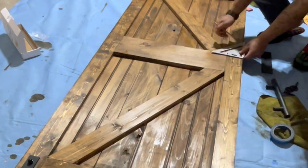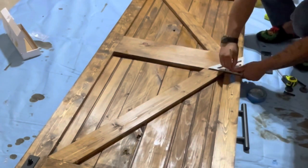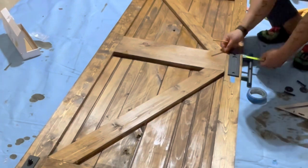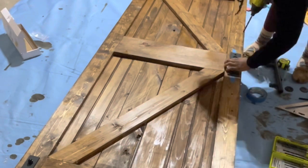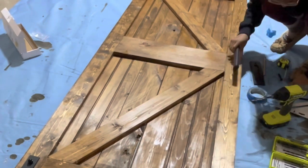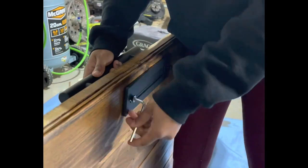My husband tightened all the bolts with an Allen wrench. Now it was time to attach the handle. The smart thing probably would have been to use the backside of the handle to see where the hole should be, but I wanted it to be perfect, so we measured it, found the middle, and attached everything. I also got this handle off of Amazon — I can link it in the description if you're interested.